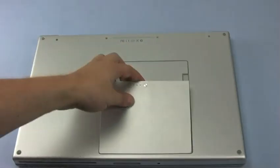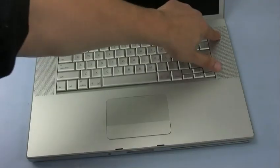Now we can replace the battery, flip the computer over, and turn it on.